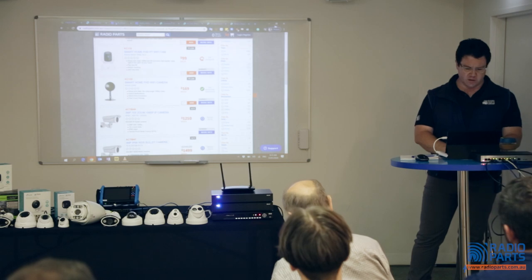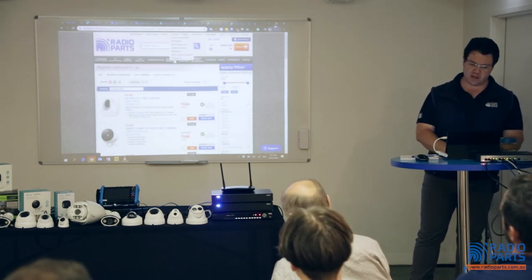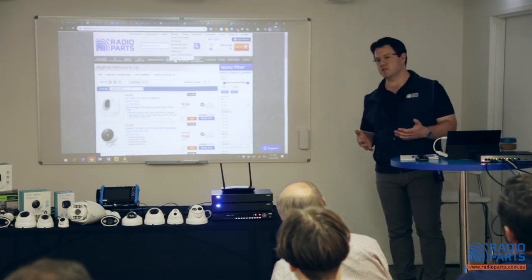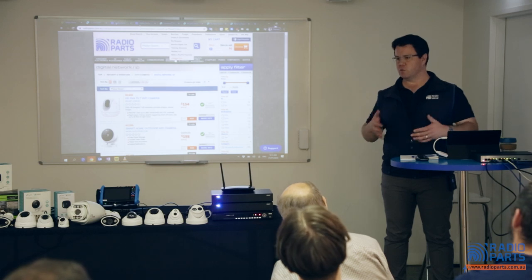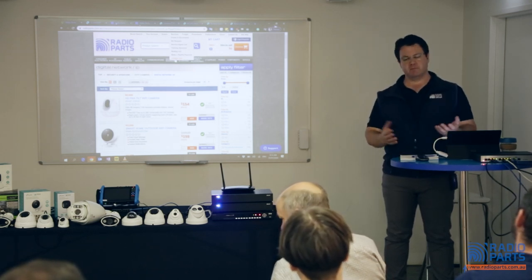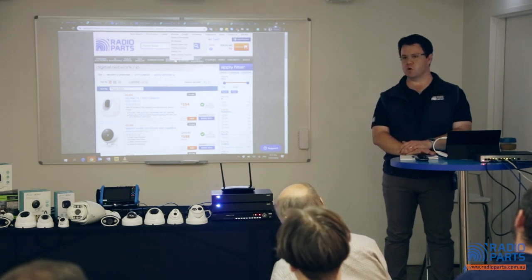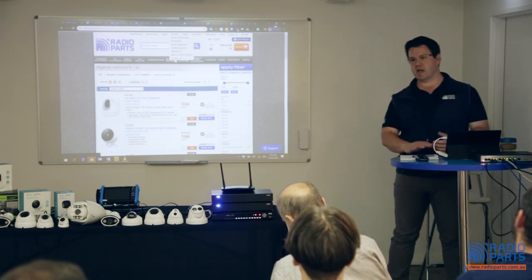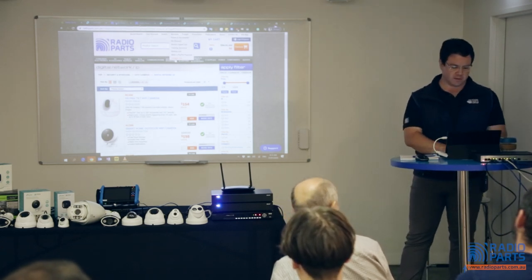On our website we have installer lists, and included in that are people who are good on the CCTV side of things. If you want to be included — if that's something you want to add to your business or you want the extra referrals we can give you — let us know. We'll be happy to talk to you about it and get some more work your way. We love having people out there promoting our products and promoting the right way to do things.